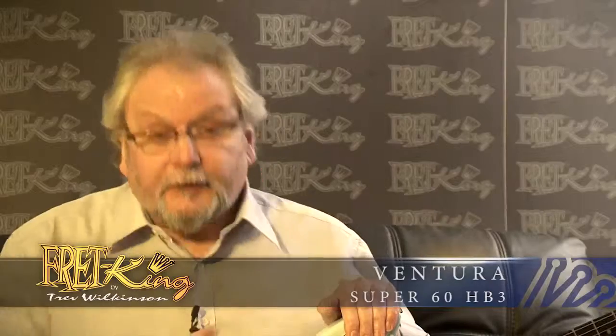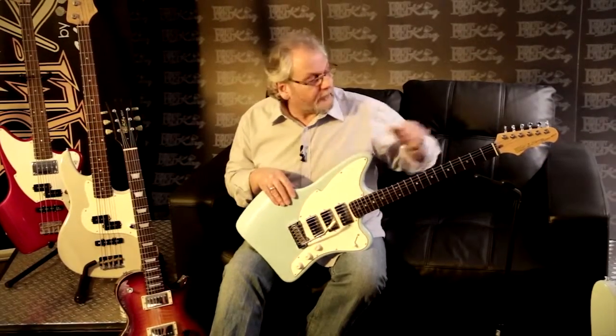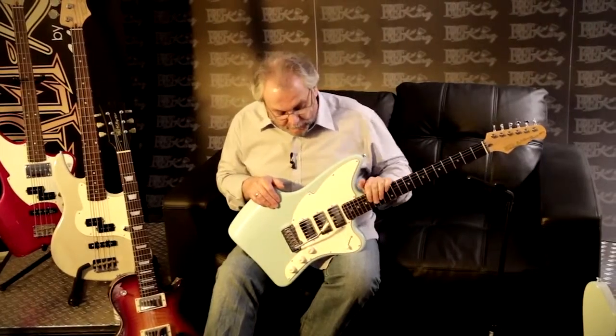So let's take you to what I have to admit is probably my favourite guitar in the range. I do like unusual shape guitars, but again they have to be ergonomic, they have to work, and this guitar is actually one of the most comfortable guitars you could ever strap on. Lots of features on this guitar, starting at the headstock — same tuner arrangement that we have on the Super 60. 22 fret, Canadian rock maple neck, Indian rosewood fingerboard.